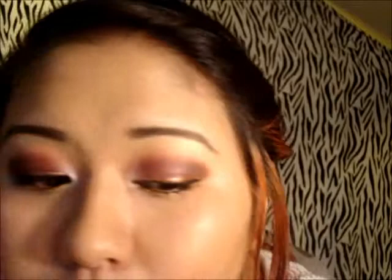And this is the finished look. I hope you guys enjoy. Please comment, rate, and subscribe. Please tell me what you think about this look and what look you want to see next. So I'll catch you guys later. Bye!